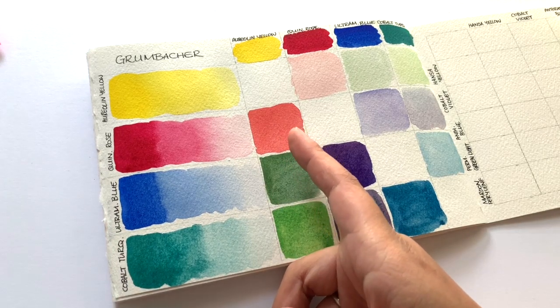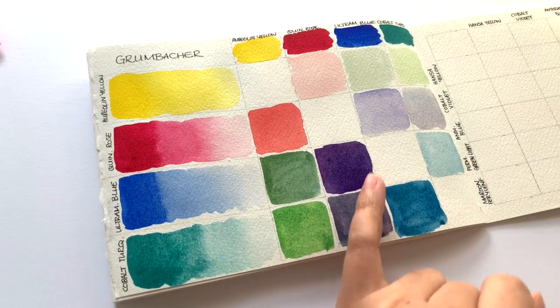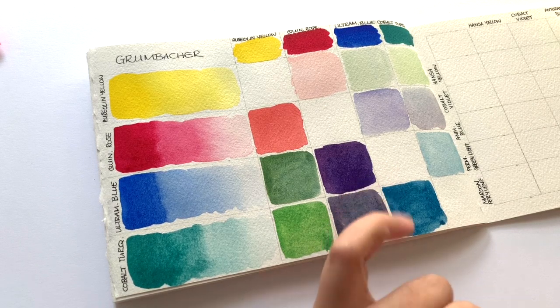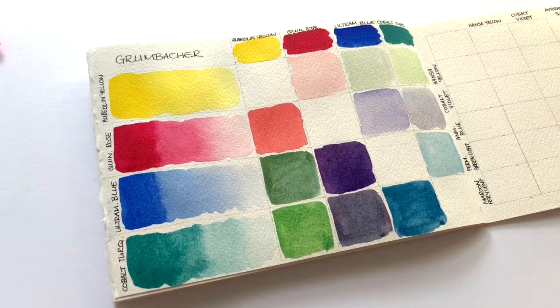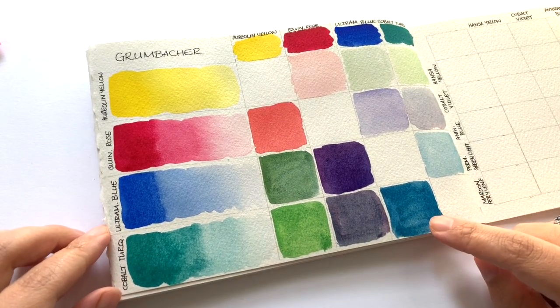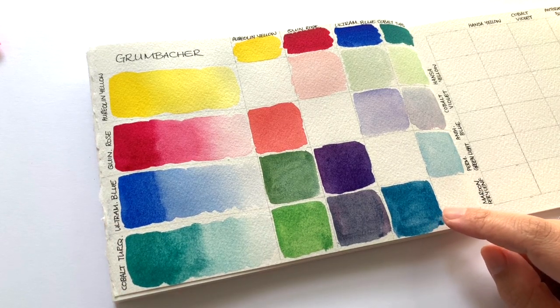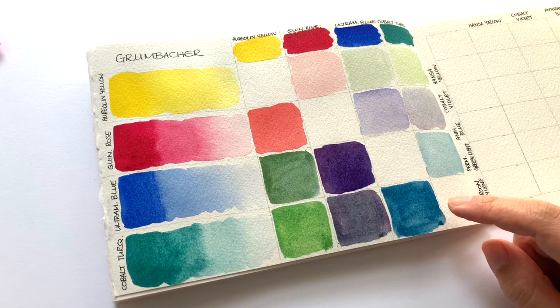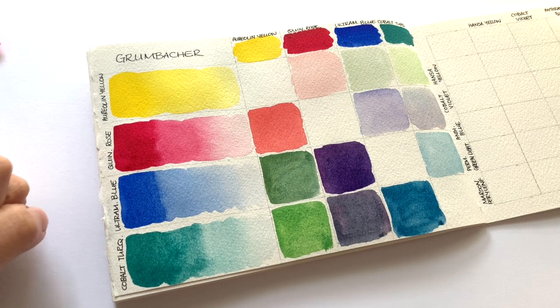It's one of the best coral colors that I've ever been able to mix — that's with the Quinacridone rose and the Aurelian yellow. Also, the Quinacridone rose and the Ultramarine blue creates a gorgeous, gorgeous purple, and I really like all the colors I managed to create. This is a really nice muted sea glass blue kind of color and it's absolutely gorgeous.